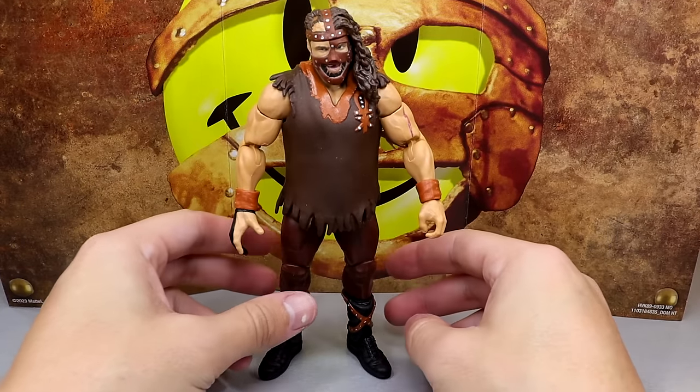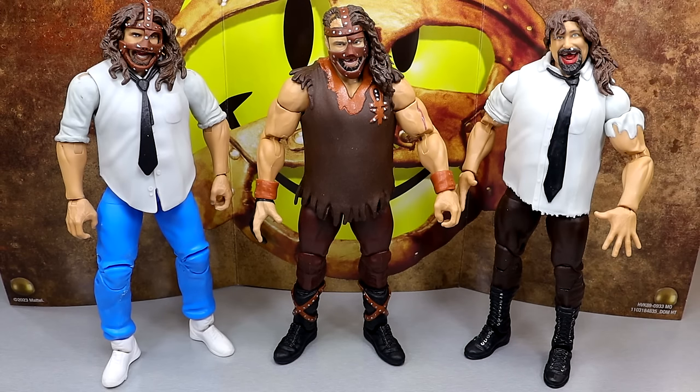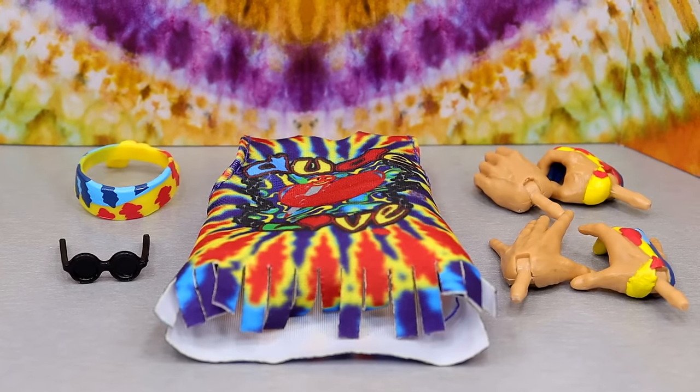For Mankind comparisons, I have the Rock and Sock Connection two-pack on the left, the new Ringside Exclusive in the middle, and the Ringside Exclusive Defining Moments Mankind on the right. I'm missing the Elite 17, the Elite 51, and the summer slim Elite. I'm glad to have these and look forward to expanding the Mick Foley collection — I'm finally glad to have this version back after selling it years ago.